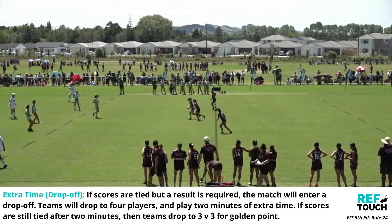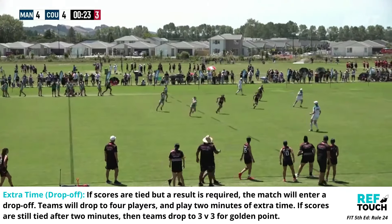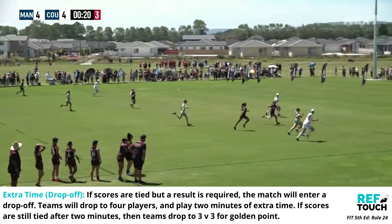If scores are tied but a result is required, the match will enter a drop-off. Teams drop to four players and play two minutes of extra time. If scores are still tied, teams drop to three on three for golden point.